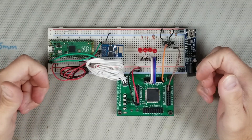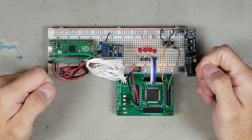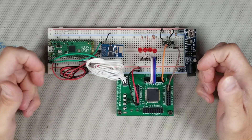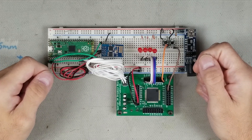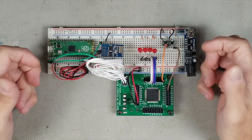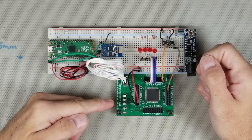With that complete, I soldered on a couple of headers and connected the Pico to the Wi-Fi module using UART0, and also connected the reset line of the Wi-Fi module to a GPIO, and the enable line HIGH. The Wi-Fi module uses AT commands to communicate, and there are plenty of resources online for that. On the JTAG side, I picked four GPIOs and connected them to a Spartan breakout board that I have.